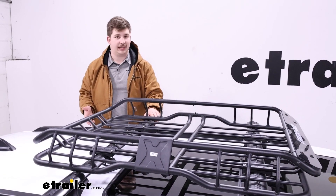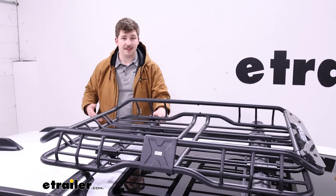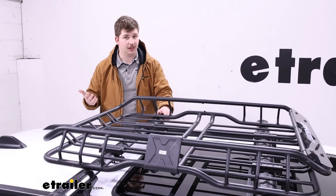A rooftop basket is a great way to carry some extra cargo with you. If you've got that third row of seats up in your Grand Cherokee L, your cargo space is severely limited. So if you need some extra space, up top is a great place to put it — because what else are you going to put up here?